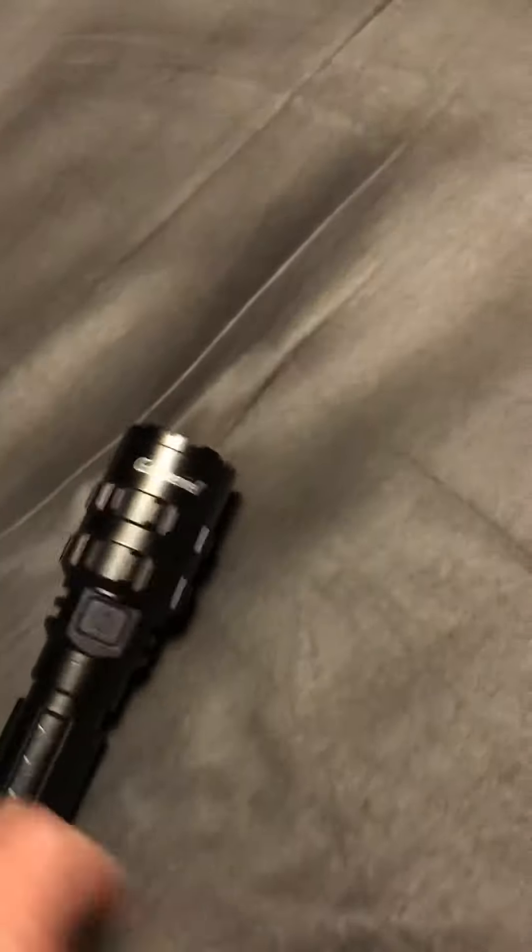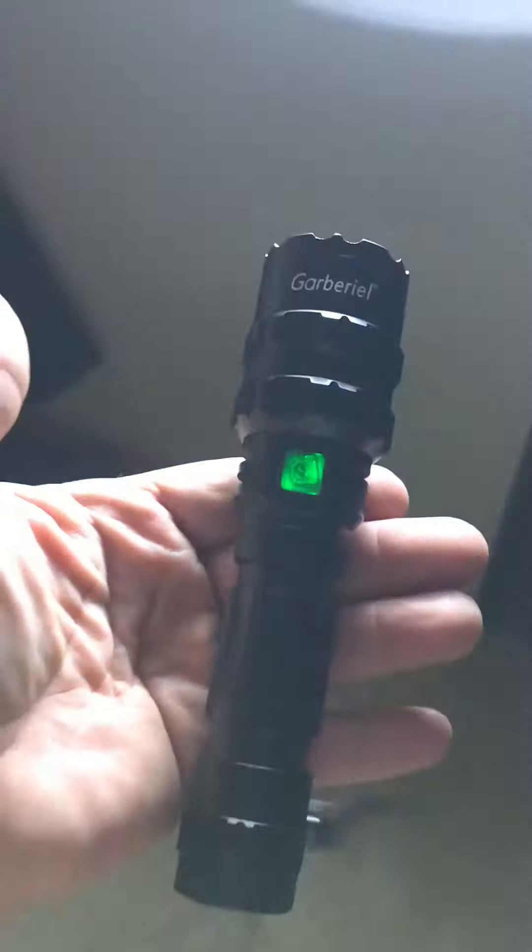All right, so we've got it. It's on — it's a green light. Medium. Low. Strobe. SOS. And directly back to power.